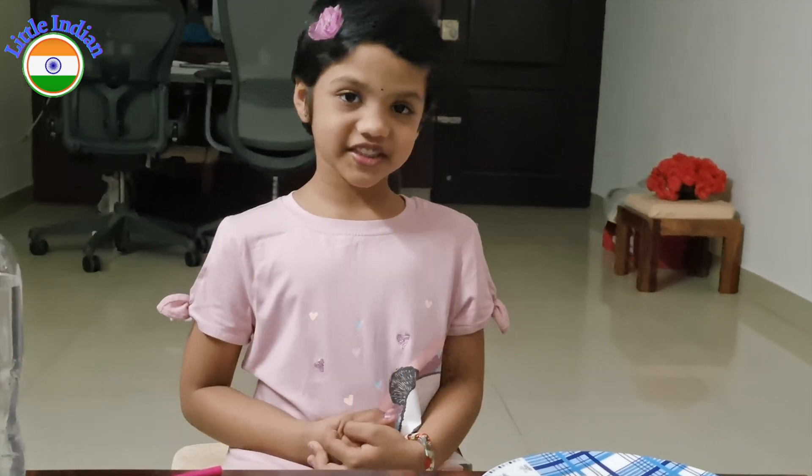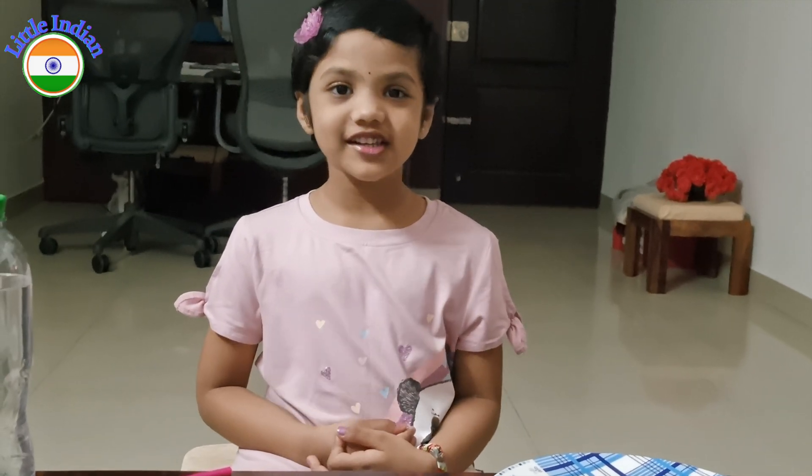Hi friends, my name is Ashita. Welcome to my channel Little India.